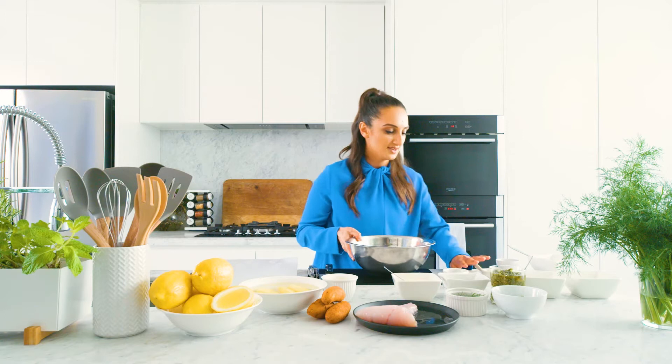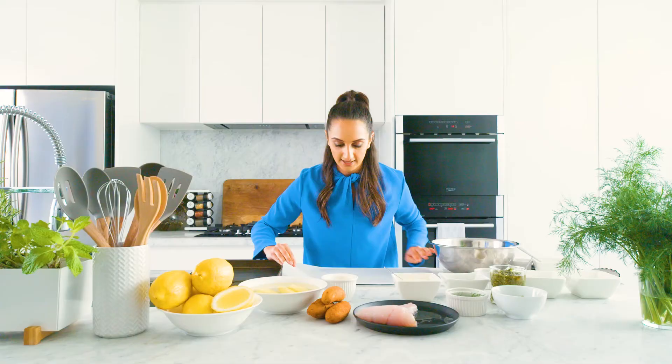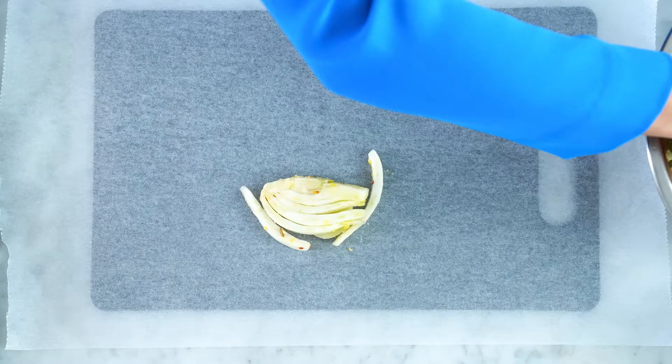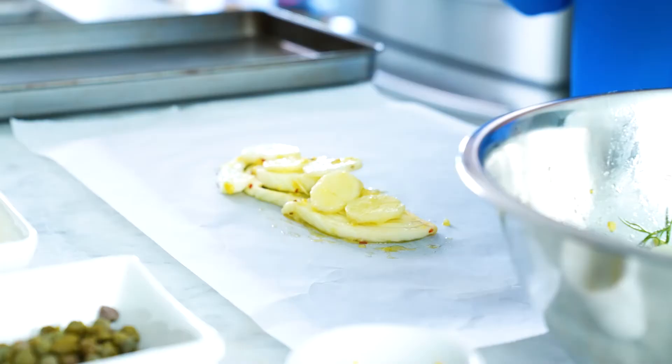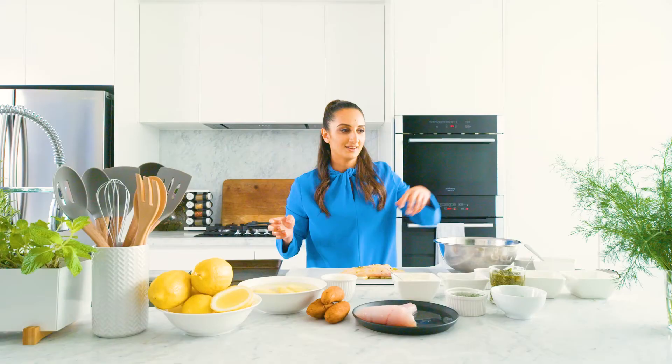Let's make some space on our table because we're going to start building the parcel. Grab yourself a piece of baking paper and place it on a flat surface — now it's time to build our ingredients into a parcel. We're going to put the vegetables down first, so down goes the fennel and the potato. Don't go too crazy or we'll overcrowd our little parcel. Down goes the fish, and these vegetables will act as a little bed to help the fish steam in the parcel.